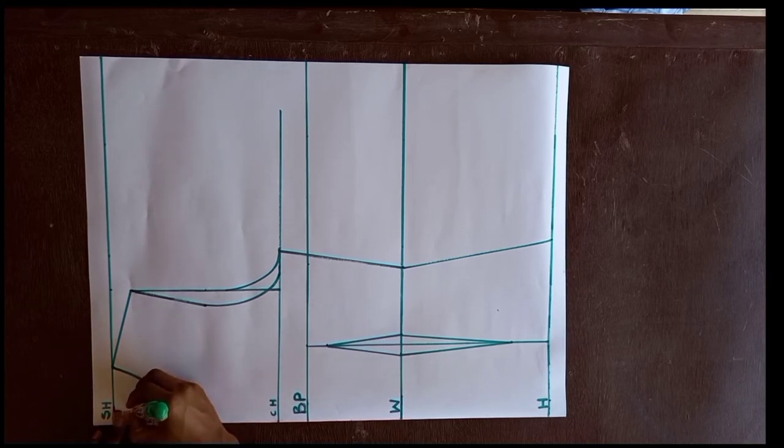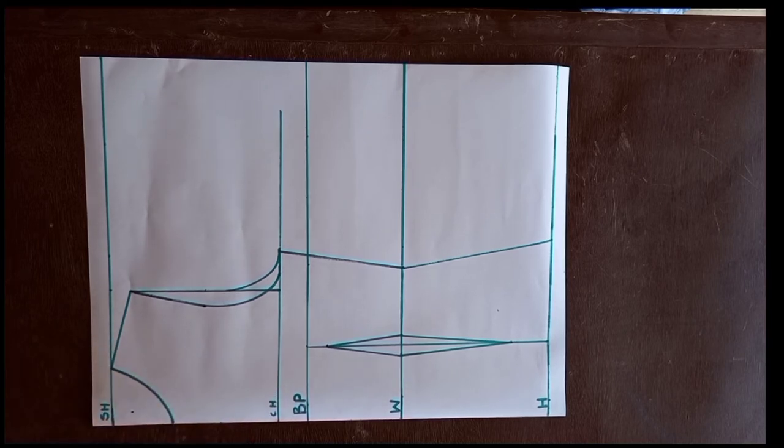Next, we mark the back neck. We come down 1 inch on the shoulder line and then connect this with our curve to form the back neckline.